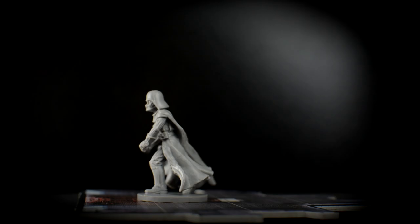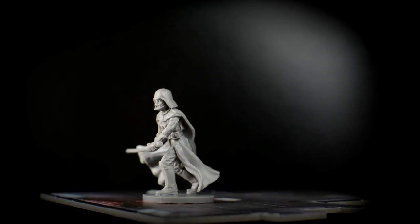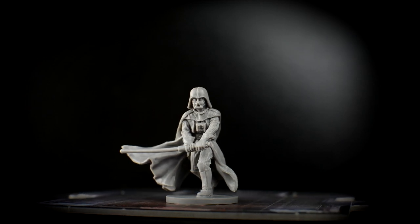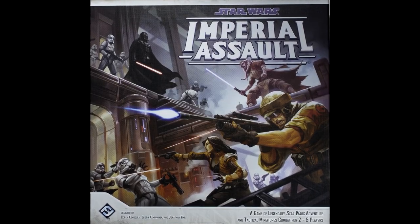Hello, and welcome to episode 7 of Sorastro's Star Wars painting series. In this episode, we're going to paint Darth Vader from Fantasy Flight's Imperial Assault.